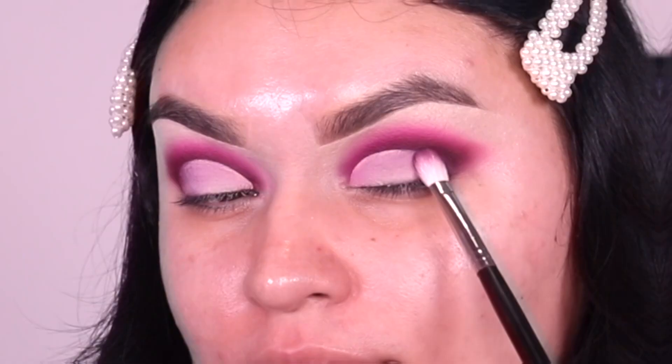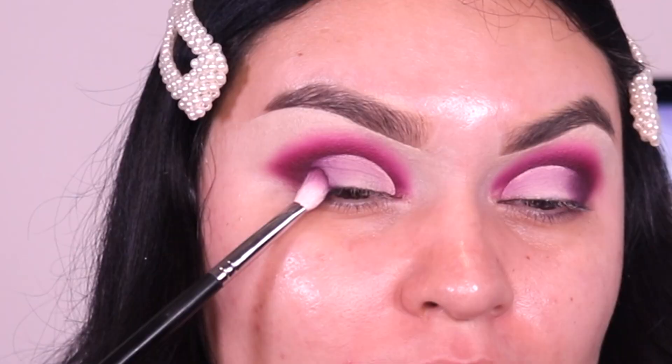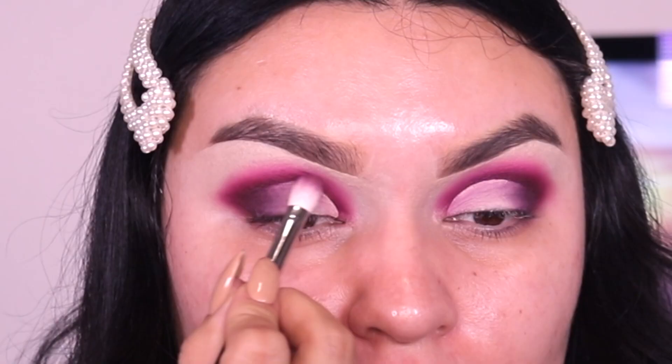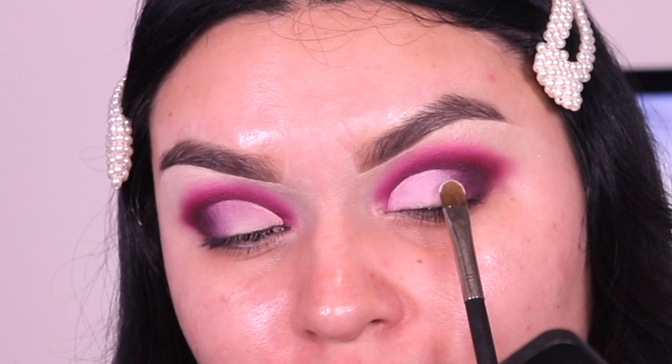Next I'm going back into the Morphe M433, picking up more Vineyard Escape since we used it to darken the outer corner, and I'm just patting that shade towards the outer corner and really pressing the product into the eye. Then I go into the shade Love Strike — it's a nice light baby pink — and we apply this all over the lid. Off camera this baby pink is so pretty under bright lights.